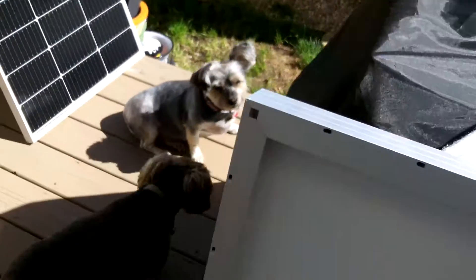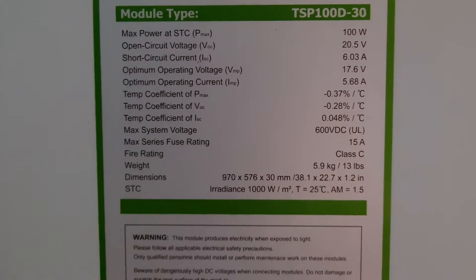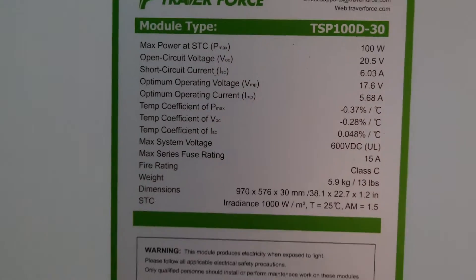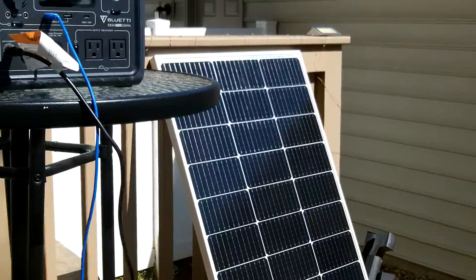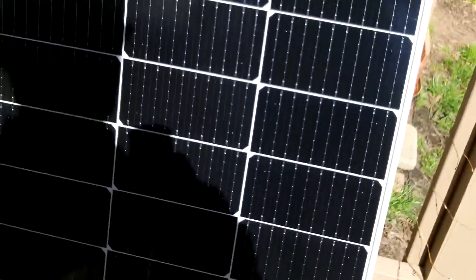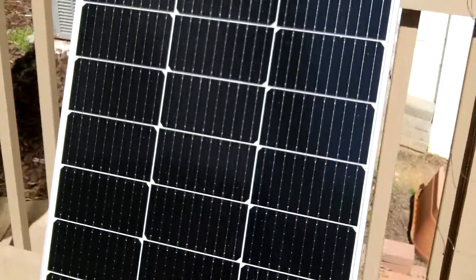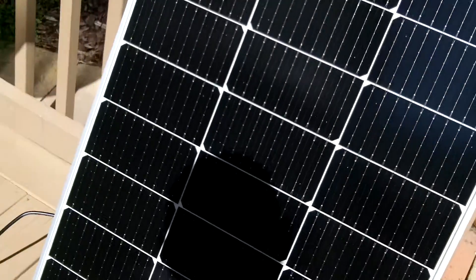Morning guys, Anthony here. It is Sunday, April 14th. I've got these Traver Force 100-watt solar panels that I received recently, and I have one hooked up right now to the Bluetti EB3A, which I'm going to show you in a minute. And it is 10:42 a.m.